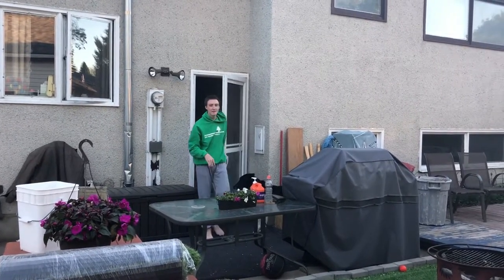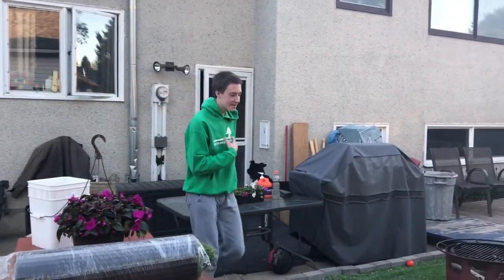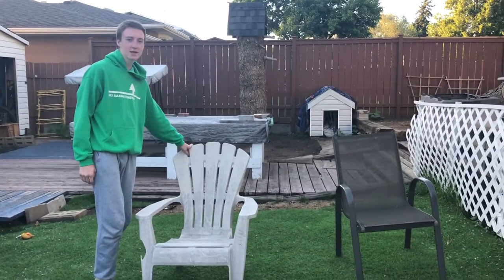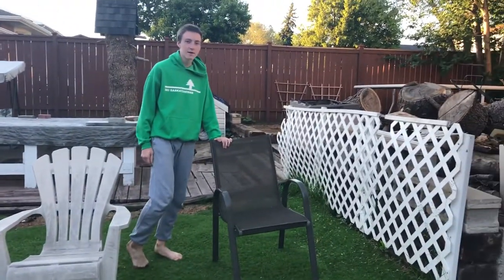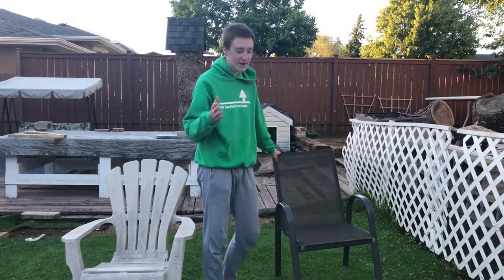Hello, and welcome to Colin's Cool Comparisons and Radical Reviews. I'm Colin, and today we will be comparing this plastic chair — kind of more laid back, more nice, pretty dirty — and this metal chair. Both equally comfortable, but we will find out more.